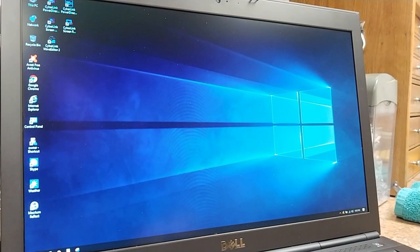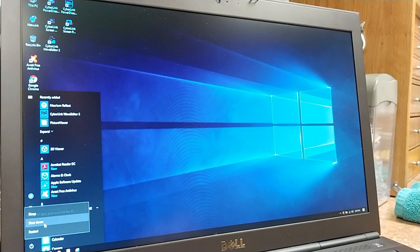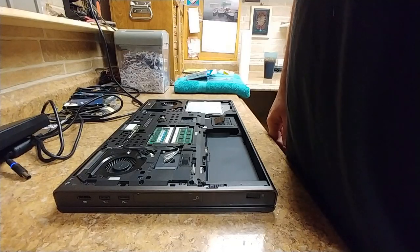Now I'm going to shut the computer down — hopefully no more update prompts — and swap out the hard drive and put the SSD drive in its place to see if it's going to boot from the main hard drive slot. I'll put you on pause again — this shouldn't take long.